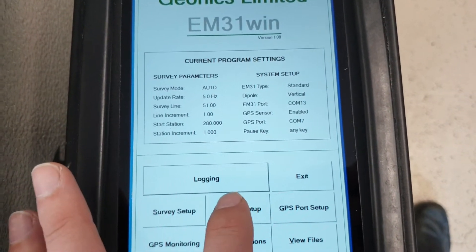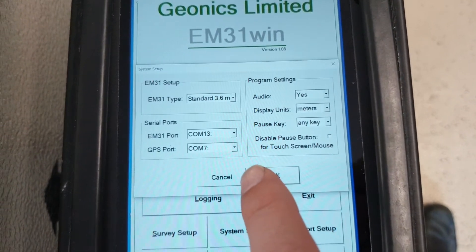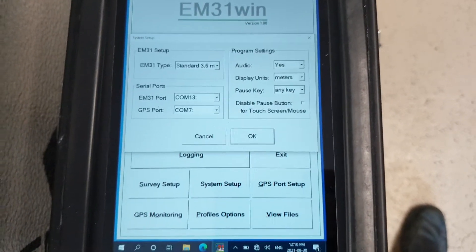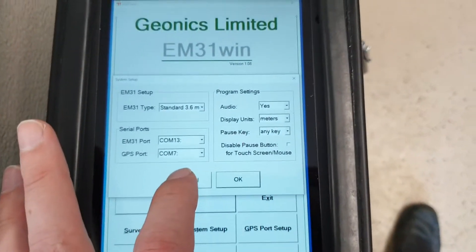Normally, you would hit System Setup, and you would make sure that the COM ports are set correctly based on what Bluetooth connections are available. If you have to redo the Bluetooth connections in Windows, you might have to modify these. But for the most part, you just leave them as is.